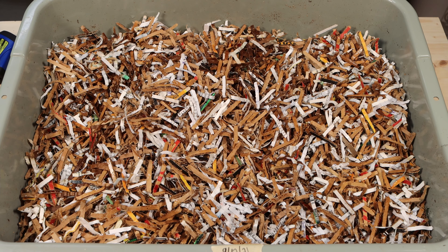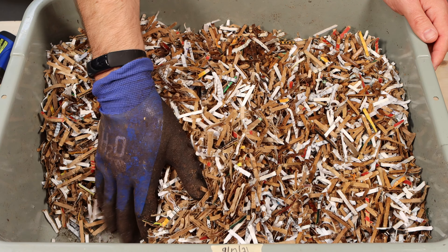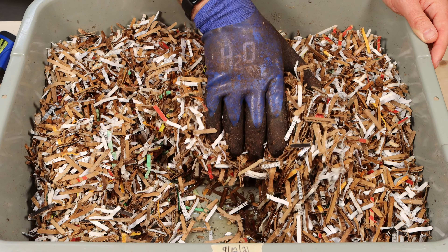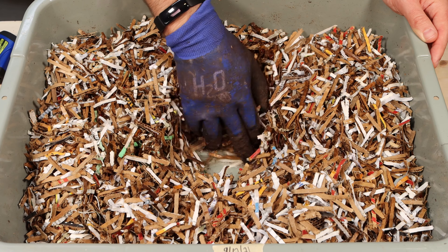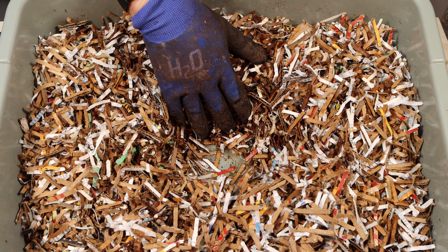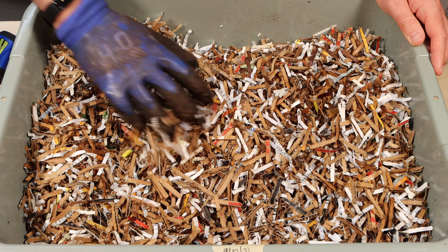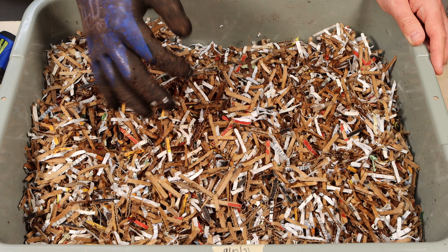Let's get one more scoop in here — adding quite a bit of water. If it floods at the bottom a little bit, that's okay. It's going to slowly work its way through the sides and soak into everything. Digging down to check — yeah, it's starting to pool a little at the bottom, but that's fine. It's going to soak up into the paper and get it all nice and moist. Hopefully that will help these worms and hopefully they'll migrate back here from the other bins.